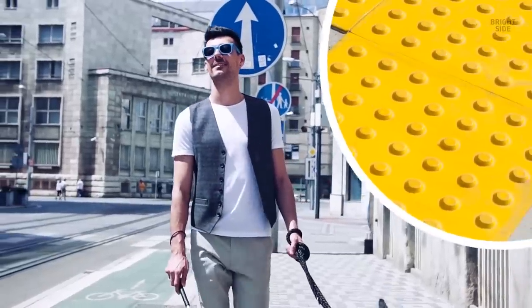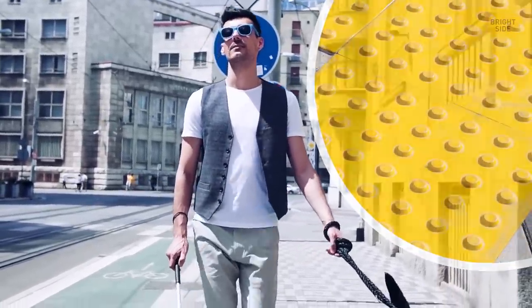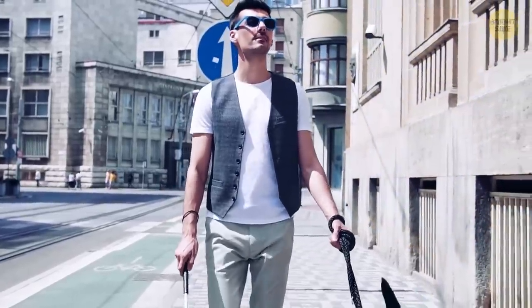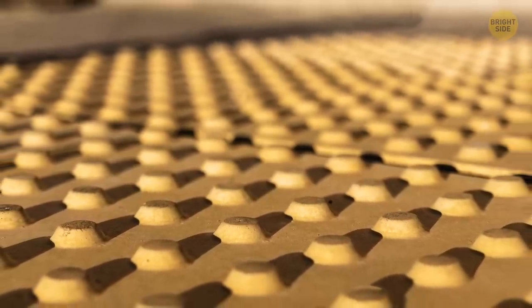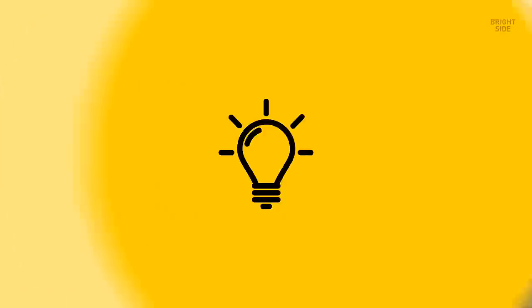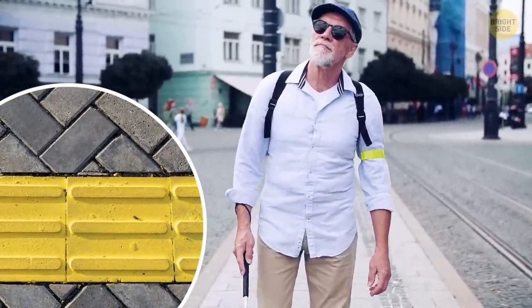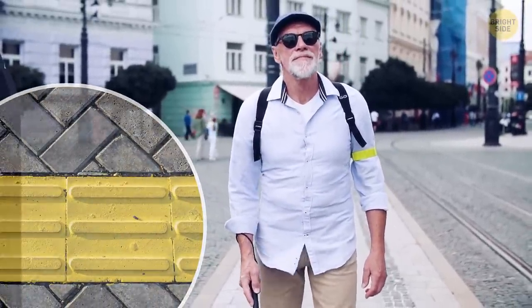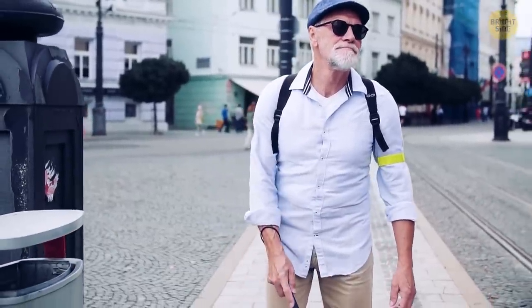Blister paving, for example, is used at crosswalks. It's vital for people with visual impairment, warning them there's a road crossing ahead. In most cases, this paving consists of several rows of flat-topped blisters arranged in a square pattern. Then there's corduroy tactile paving — rounded bars running across the direction of pedestrian travel. It informs visually impaired people about some danger, like a set of stairs or a ramp.